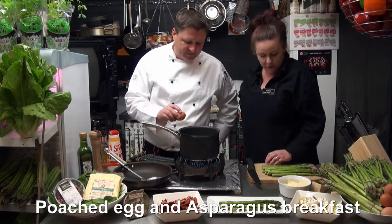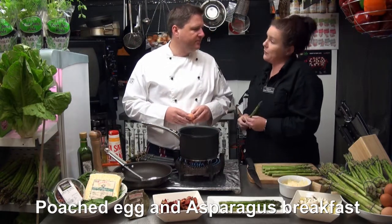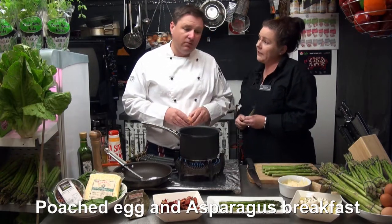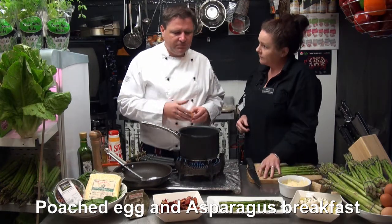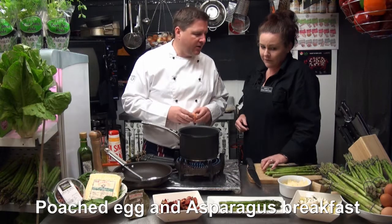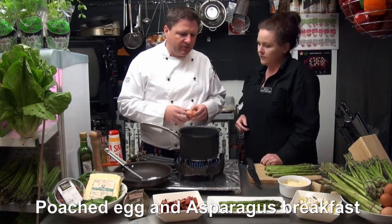So what else would you do with asparagus in the morning for breakfast if you don't do it with poached eggs? Would you put them in an omelette, or scrambled eggs or anything like that? Oh yes, absolutely - pan fried like this and poached and chopped up in an omelette. All beautiful.